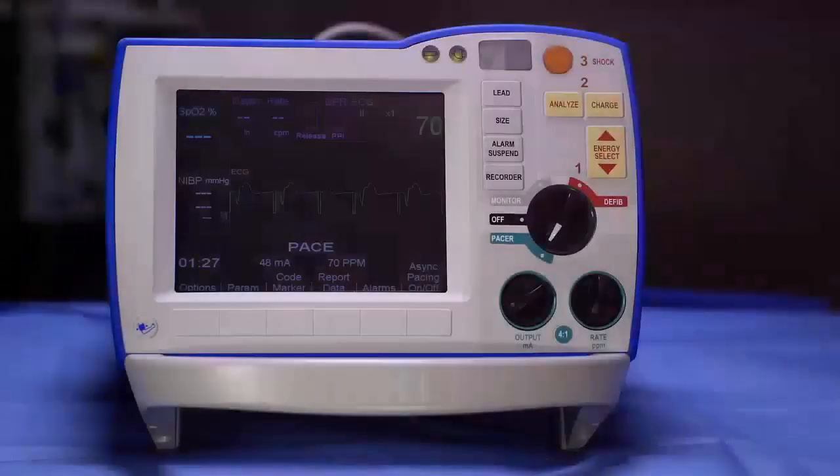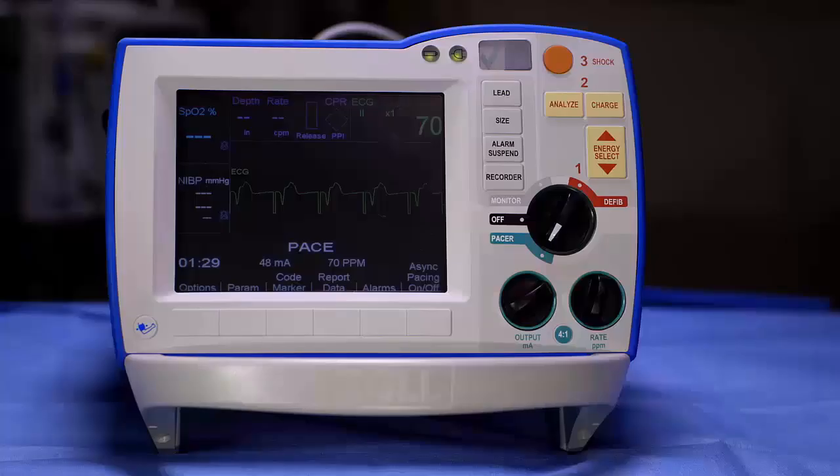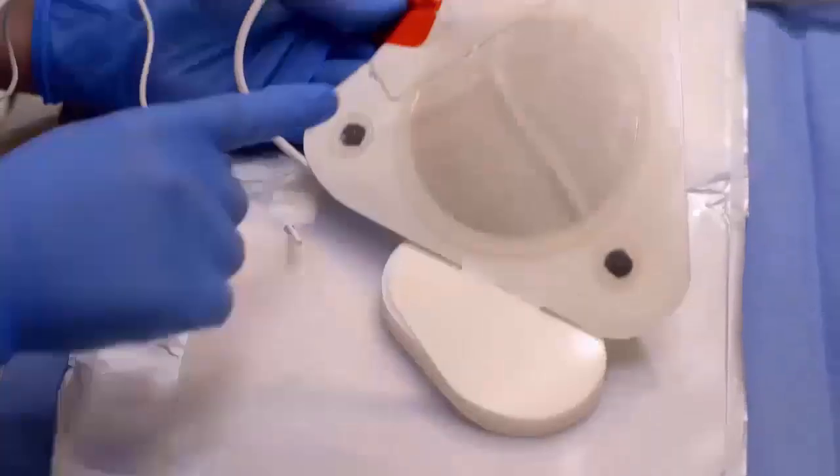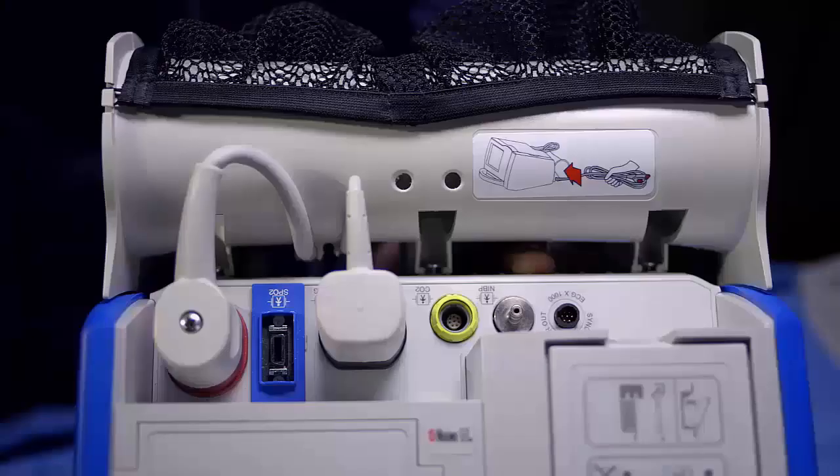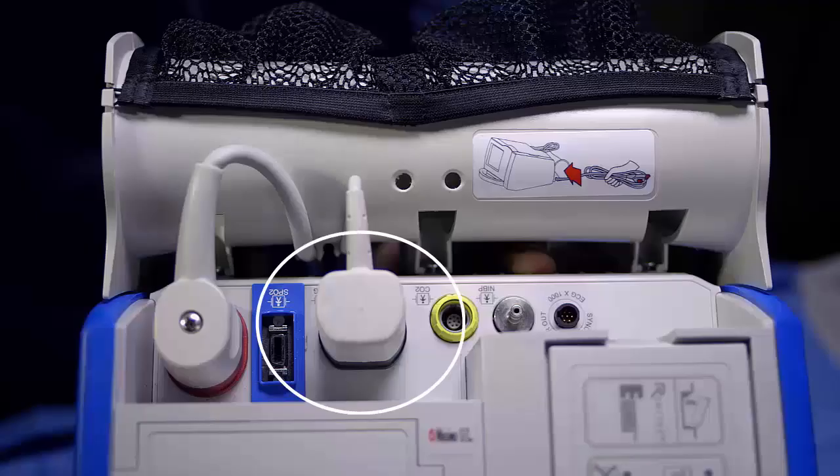Pacing. When the R-series is used with the one-step complete or pacing electrodes, a separate ECG cable is not required because the three leads are built into the front electrode pad. When using one-step pacing or one-step complete electrodes, make sure that the ECG end of the one-step cable in the back of the defibrillator is plugged in.